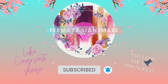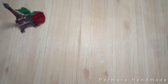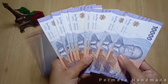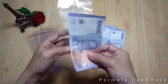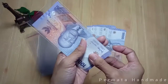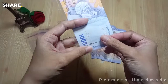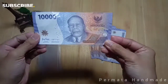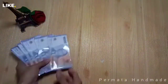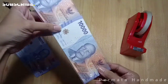Assalamualaikum sahabat Permata Handmade, kali ini kita akan membuat selempang wisuda dari uang. Yang kalian butuhkan yaitu plastik OPP ukuran 7x15 cm dengan uang 10 lembar kurang lebih. Selempang wisuda ini adalah solusi buat kamu yang nggak bisa bikin buket uang, ataupun mau pesan buket tapi harganya mahal. Ini cocok jadi hadiah wisuda untuk adik, kakak, sepupu, pacar, atau siapapun yang akan kamu kasih hadiah wisuda nanti.